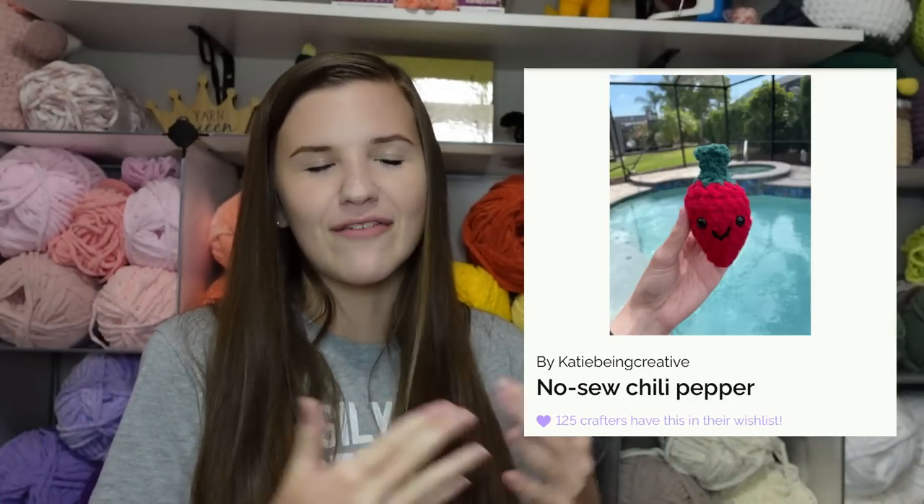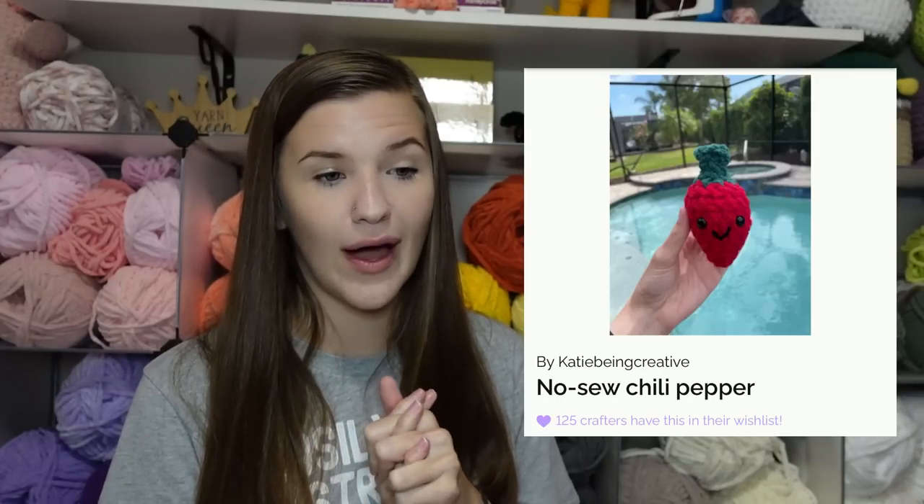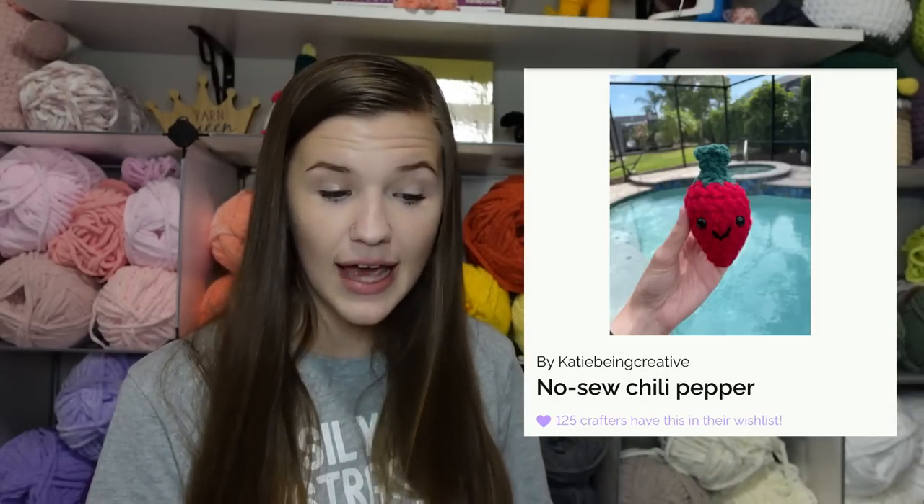Next is my chili pepper crochet pattern, which is another no-sew one and also really quick. Pretty much all no-sew patterns are going to be quick unless it's a really big item. Almost everything I'm sharing today is quick to make, but this chili pepper is specifically one that is pretty quick and also a good seller.